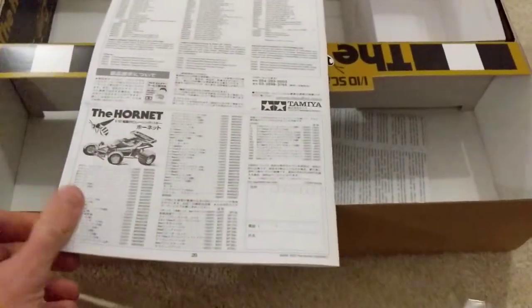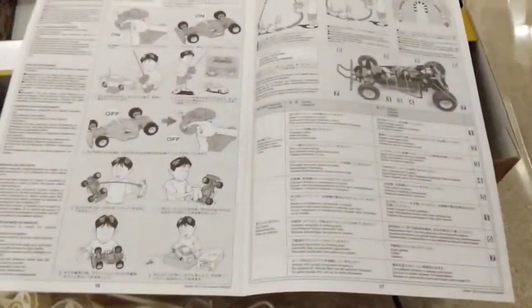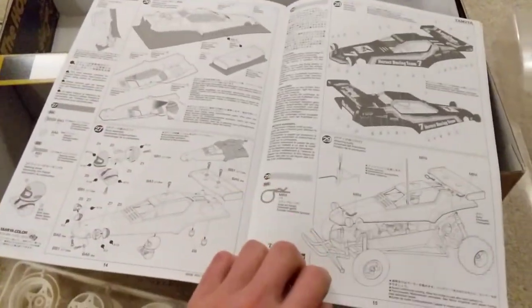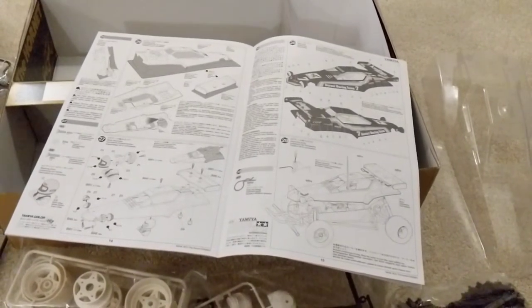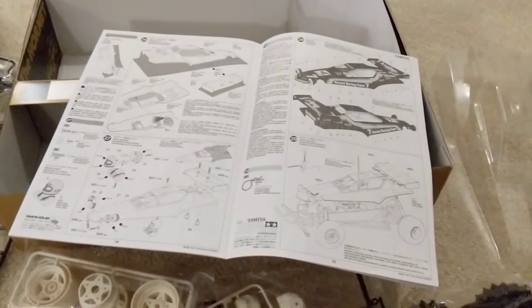I'll look at the instructions when we do the build, but we start with the gearbox, which isn't uncommon. We're looking at 29 steps. So there we go — that is the Tamiya Hornet unboxing and I hope I'll be able to get the build going soon.